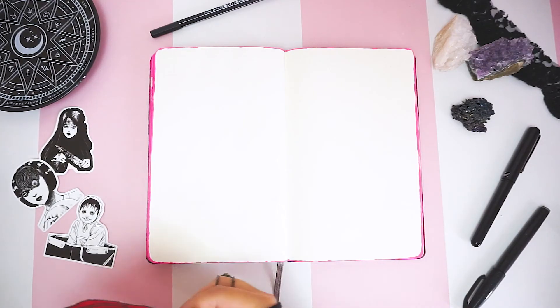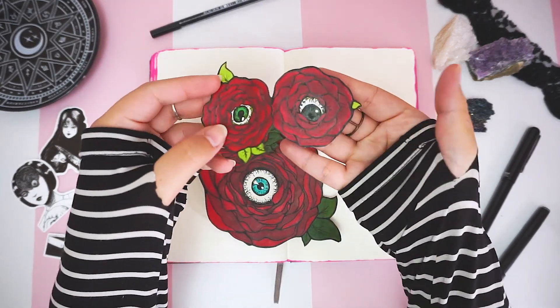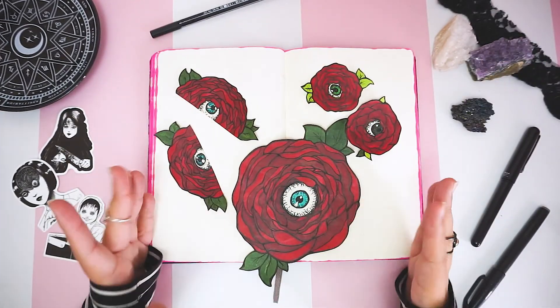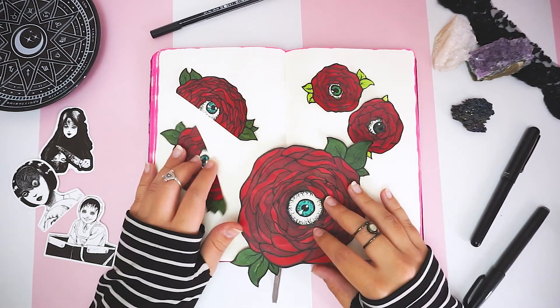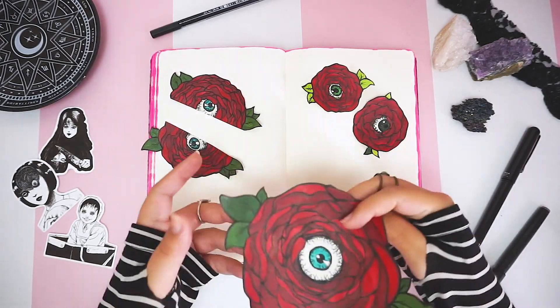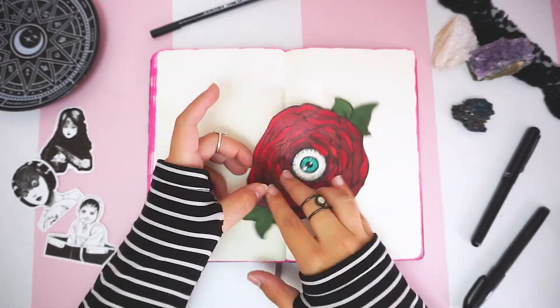Here I'm going to use a few roses with eyeballs that I drew already and cut out, considering my journal has only 10 pages — I figured it was best to draw my images beforehand on a separate piece of paper. If you like these roses and would like to use them for your own project, or you want to see how I drew them, leave a comment down below, and if there are enough requests I will post another video.